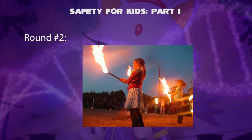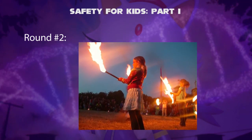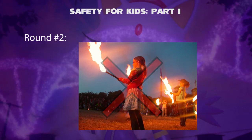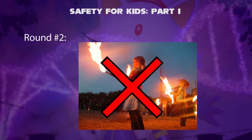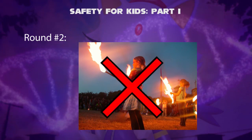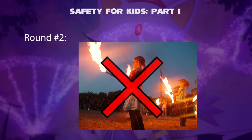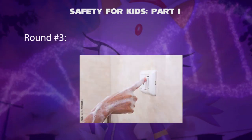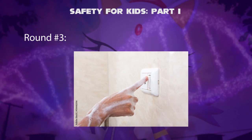Round 2 — Playing with Fire. Is it possible to play with fire? No, it is dangerous to let kids play with fire — he or she will get burned. Besides, adult supervision is required to light fire with matchsticks.